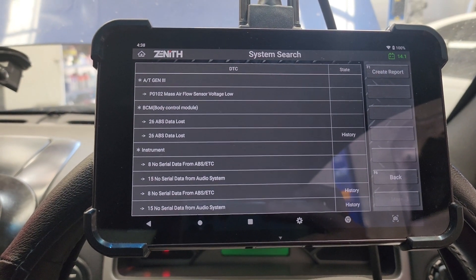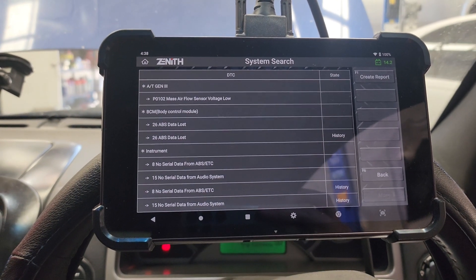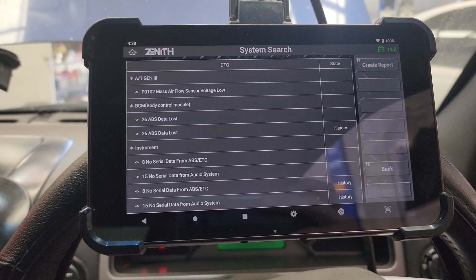What we're looking at there: BCM, ABS data lost, ABS data lost — it's from a panel. No serial data from ABS, no serial data from audio systems.